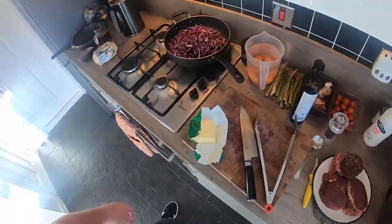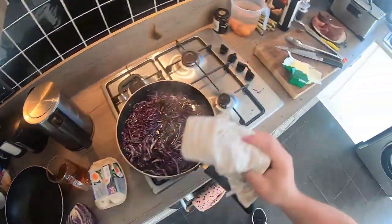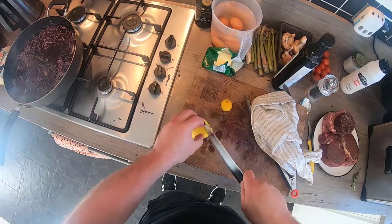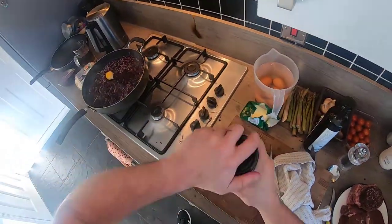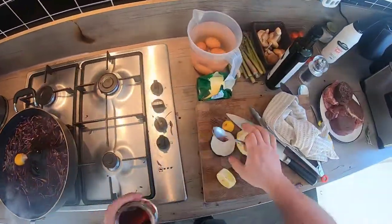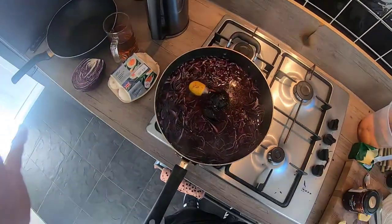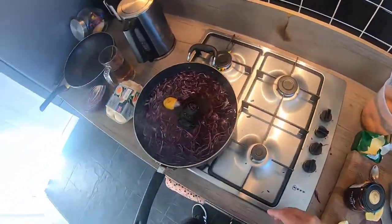We can discard the water for the eggs and get the cabbage on the go. Boiling water, a good glass of red wine, a bit of lemon, a bit of rosemary, a squeeze of lemon, a spoonful of redcurrant jelly, salt and pepper. What we want to do is reduce this right down until there's no more liquid, and then caramelise it to make it nice and sticky. Before we do that, let's have a bit of a clean-up and get the next part prepped.